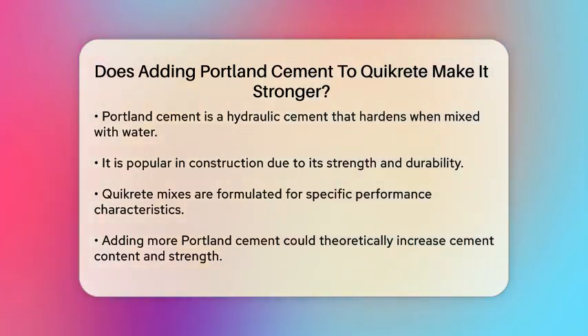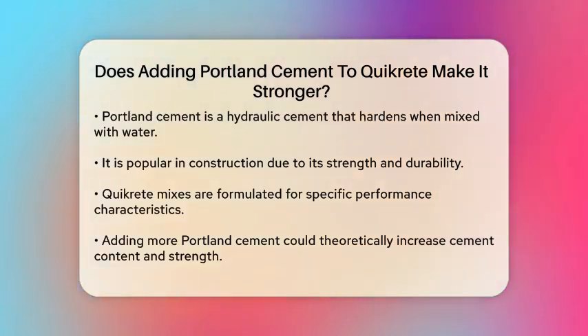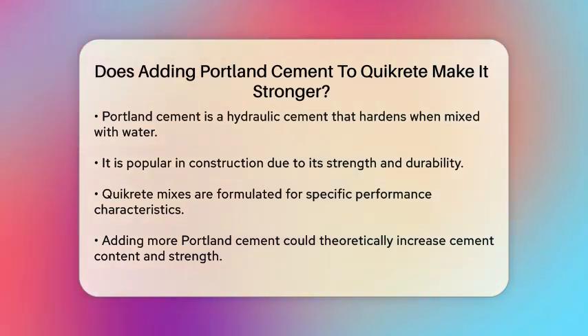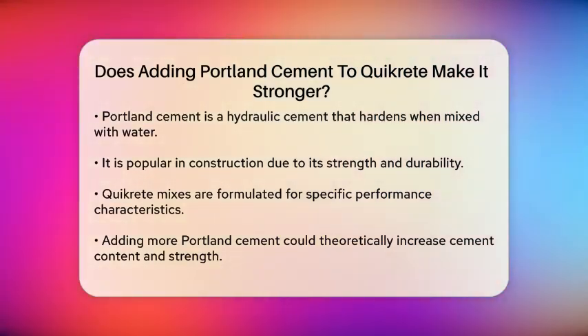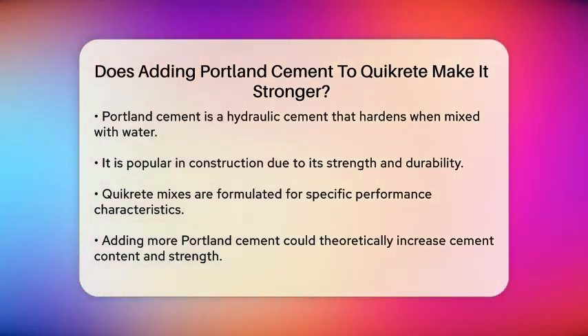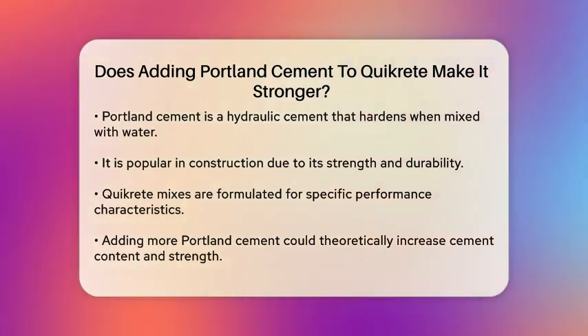Portland cement itself is a type of hydraulic cement, meaning it sets and hardens when mixed with water. It is widely used in construction due to its strength and durability. However, Quickrete mixes are formulated to achieve specific performance characteristics, including strength, workability, and setting time.